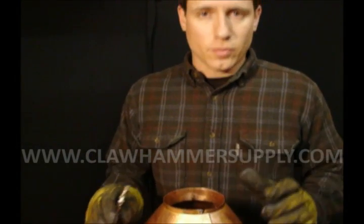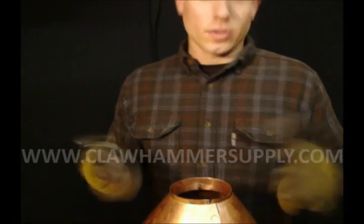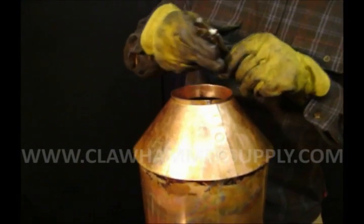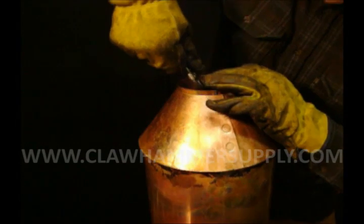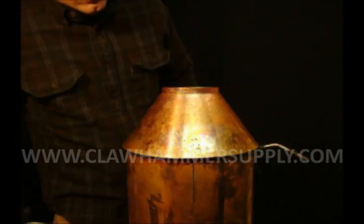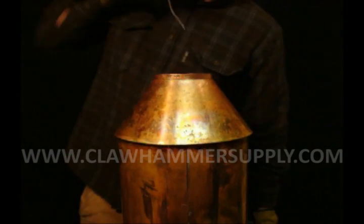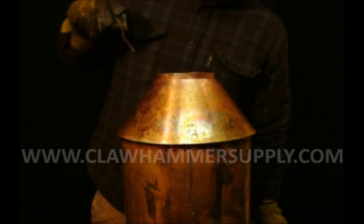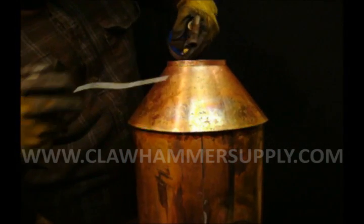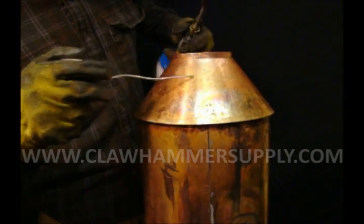Because this collar doesn't have a rivet in it, when you heat around to that seam there, you run the risk of popping it apart. So what I like to do is take a pair of locking pliers and just stick them on the very edge of this seam. When you heat the collar, I like to shoot down into the cone and try to hit the back of the collar, getting the cone here just slightly.